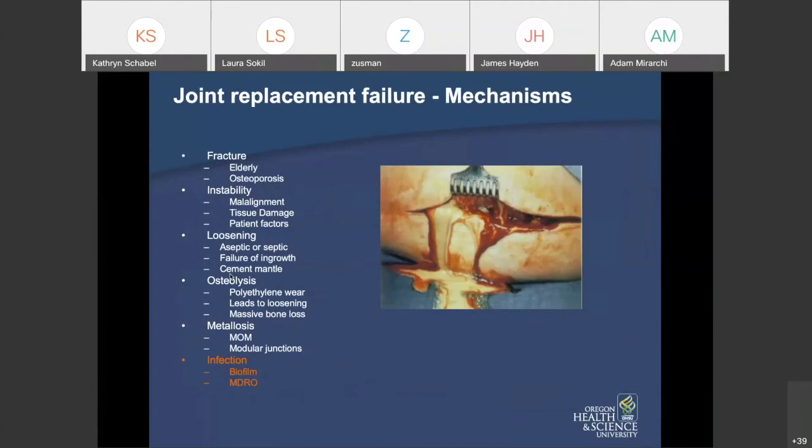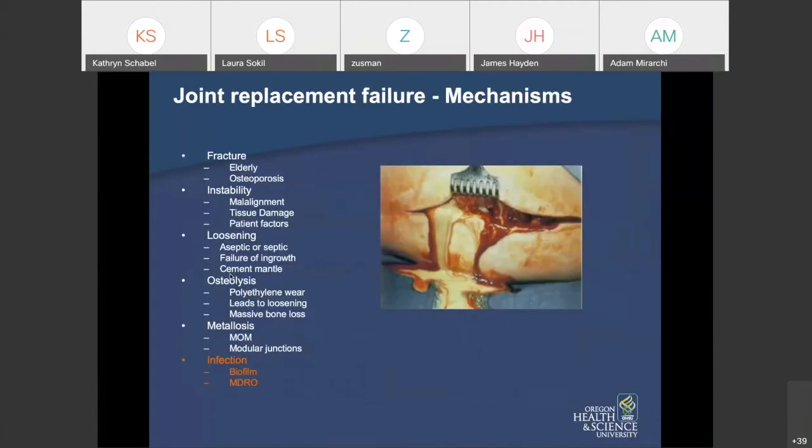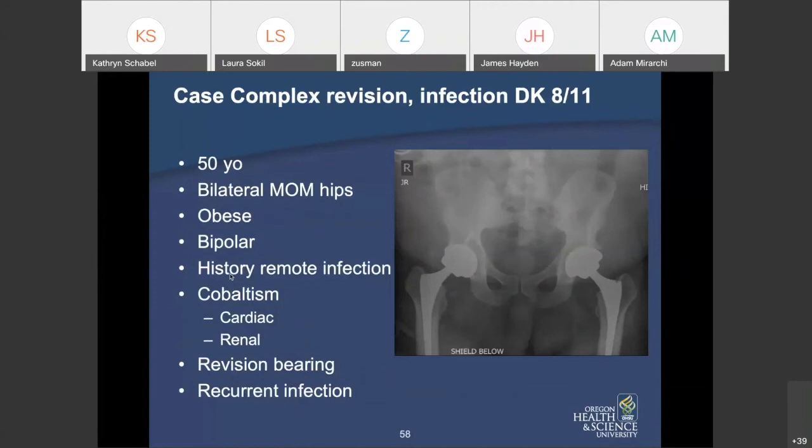Metal-on-metal hip replacements still exist, and sometimes it's hard to know based on X-rays alone if the bearing surface is metal-on-metal. For all of us seeing patients with painful joint replacements, you always have to consider metallosis in your workup. Infection is another topic that could be a lecture unto itself. Here's a gentleman — 50 years old with bilateral metal-on-metal hips — obese, with poorly controlled mental illness, history of remote infection, who presented with cobaltism, cardiac and renal disease.